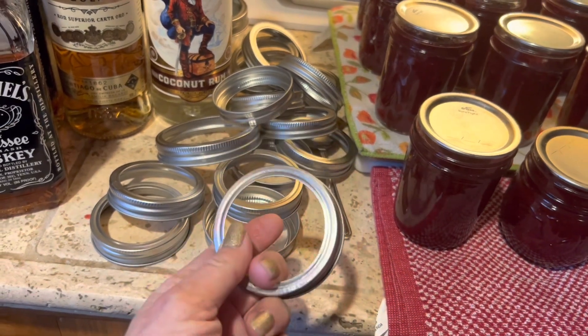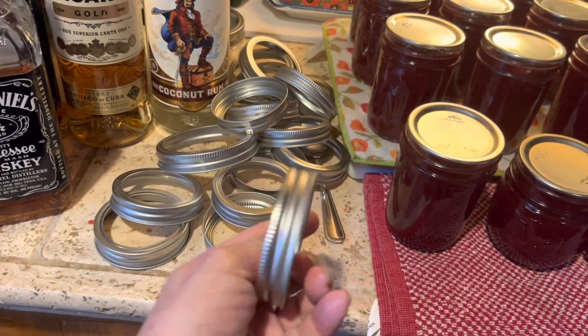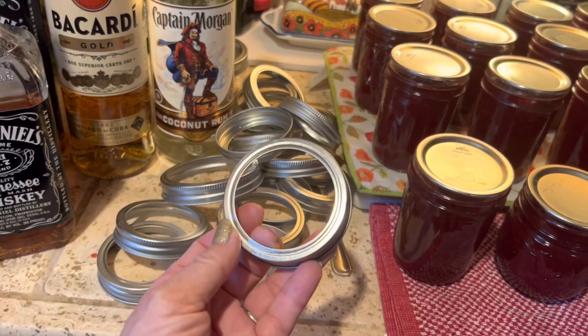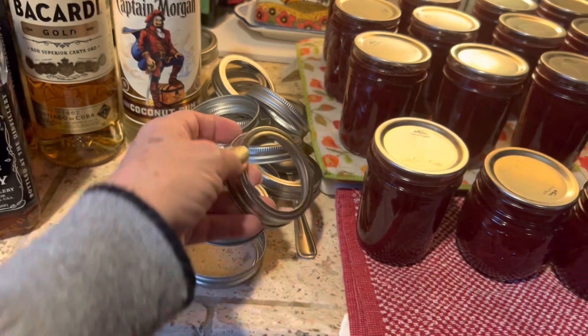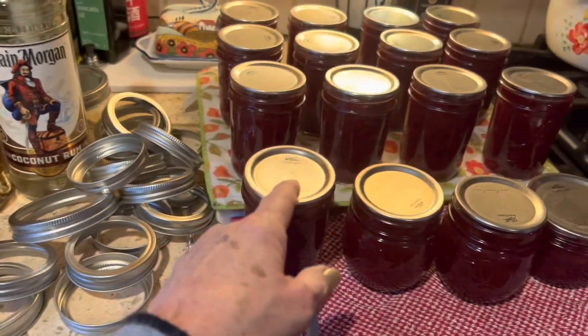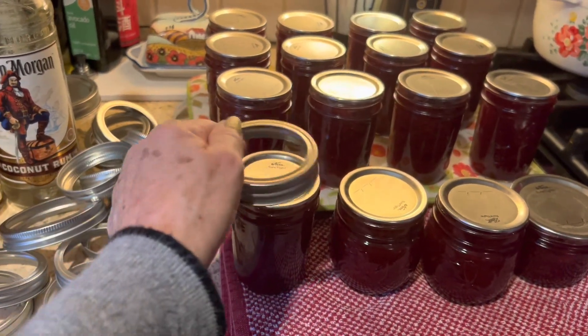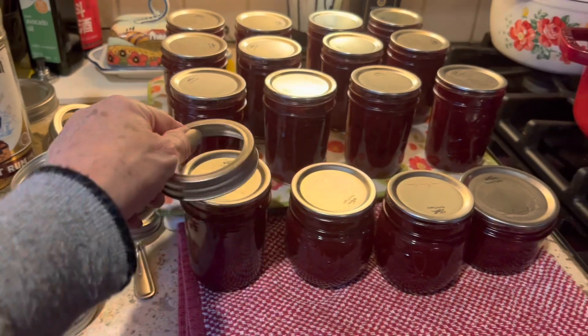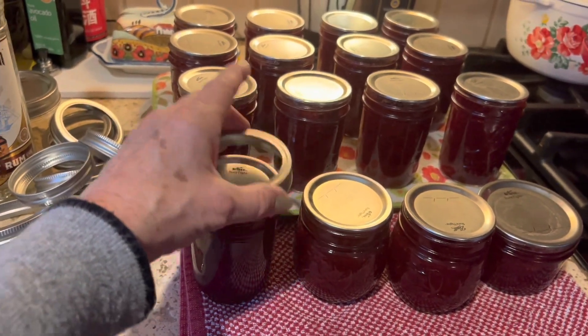What I do is make sure these are clean and dry, then I have a box in my garage where I store my extra rings and I have quite a collection. When I gift these jars I'll probably put a ring back on, because people like to have the ring and the lid so they can use it to reseal the jar when they start using it.